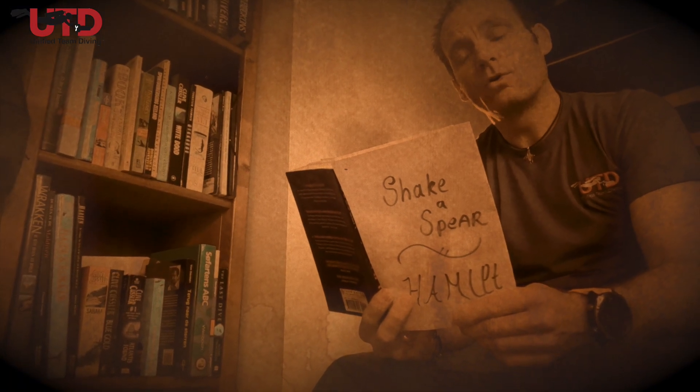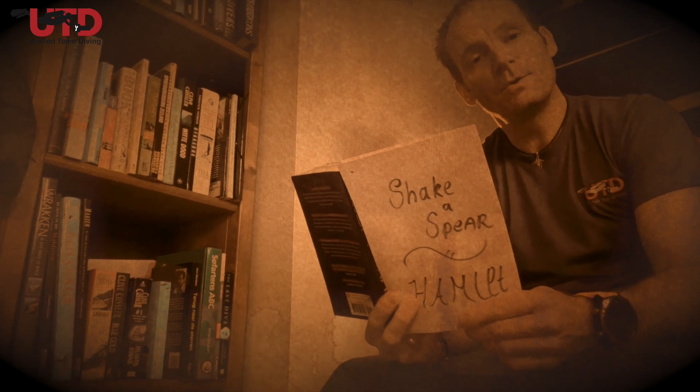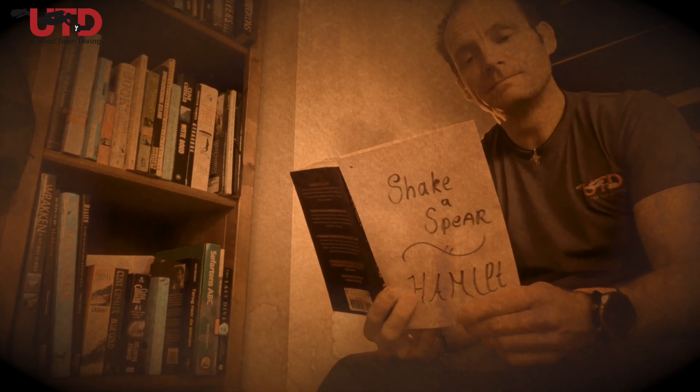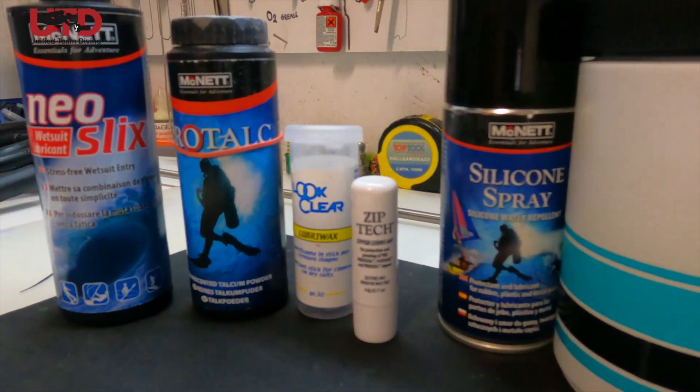To lube or not to lube — that is the question. We're going to talk about lube because a lot of people have questions about what lube to use and where on their diving equipment. In this video we'll go over a short rule of thumb about what kind of lubrication to use where.